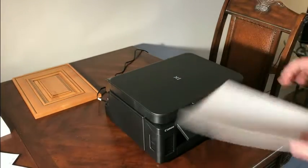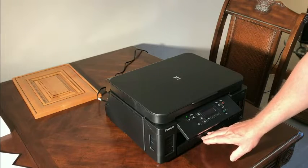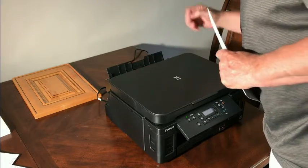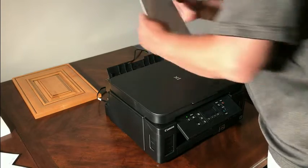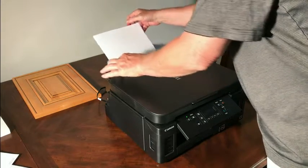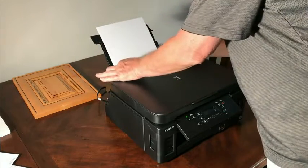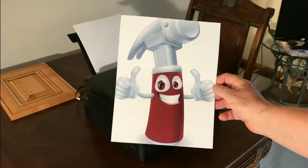The last part of the instructions shows us how to load the rear tray. This model has a bottom tray that holds 250 sheets. For the rear tray, open up the top cover, flip the little piece, slide the two blue pieces out, and insert photo paper with the good side up. Adjust the blue tabs to the paper and we're ready to print. It don't get no better than that.